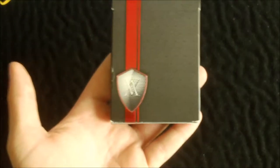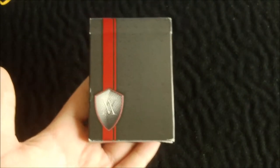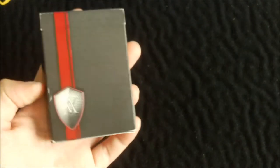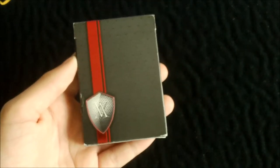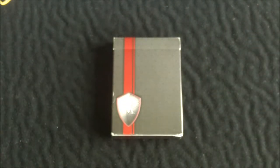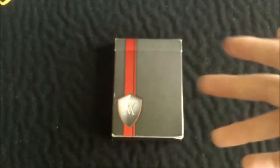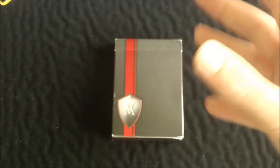Hello guys and welcome back to another deck review. Today I will be doing a review on the Red Verve deck, also known as the Elaine Rouge Verve deck. This is also available in yellow and blue. I did get this from Tom Godbur Productions — I won one of his random contests. There will be a link in the description below for the unboxing and to his channel, so go subscribe because he does great stuff. Let's get into the review.